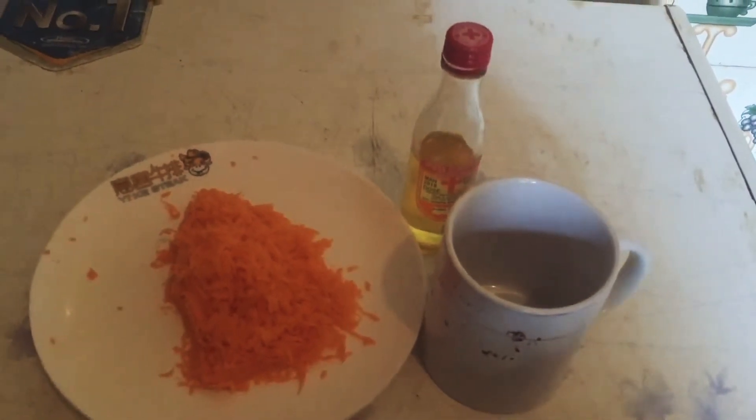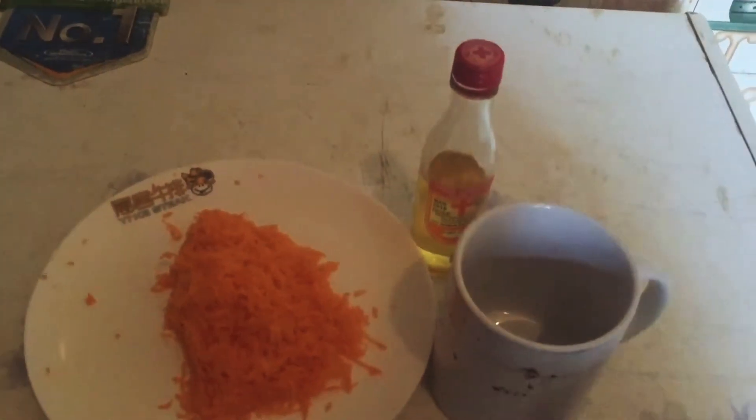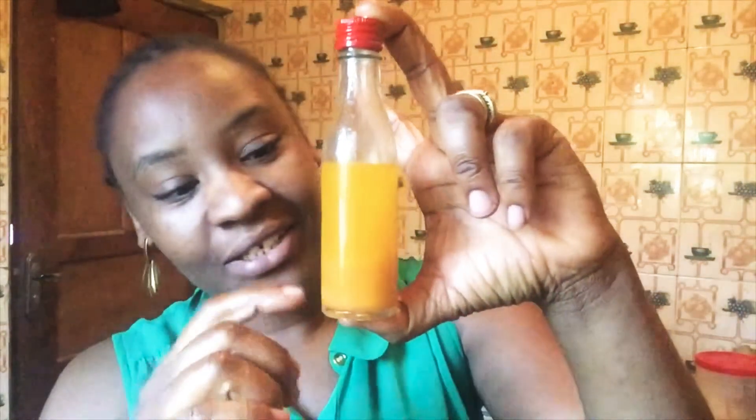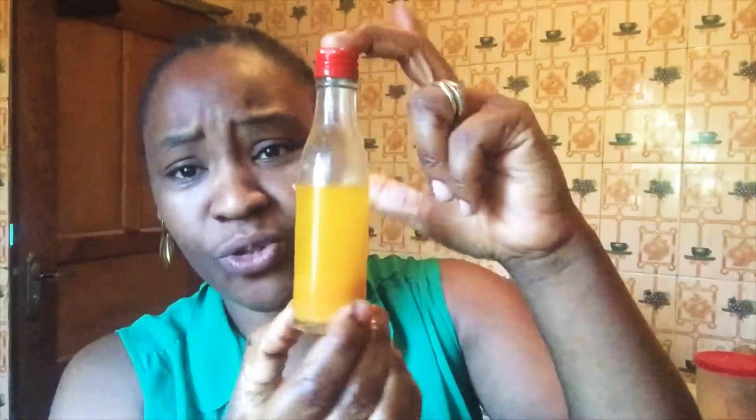I'm letting it sit in there for that long because I want the minerals and the vitamins from the carrots to get into the oil. I've sieved the olive oil and carrot mixture — I used a sieve but then had to use my hands too, to squeeze out some of the oil still in the carrot shaft. And now this is what I got — it is so yellow!